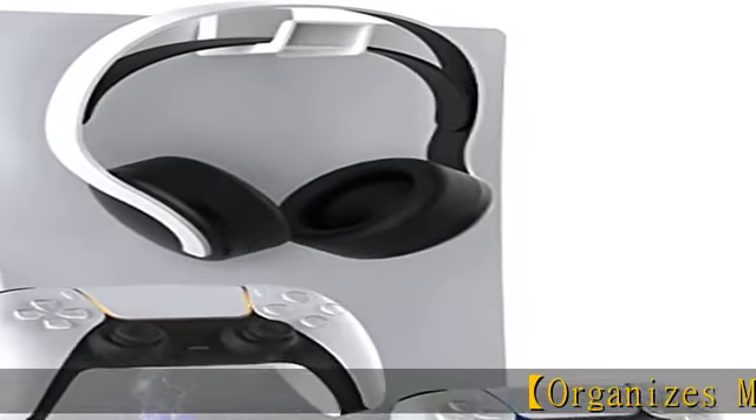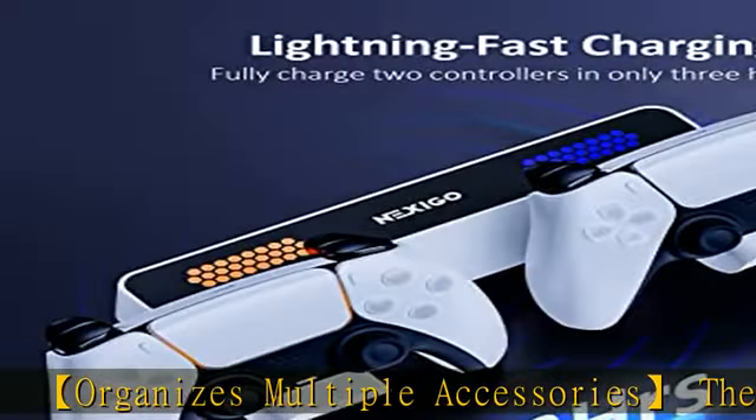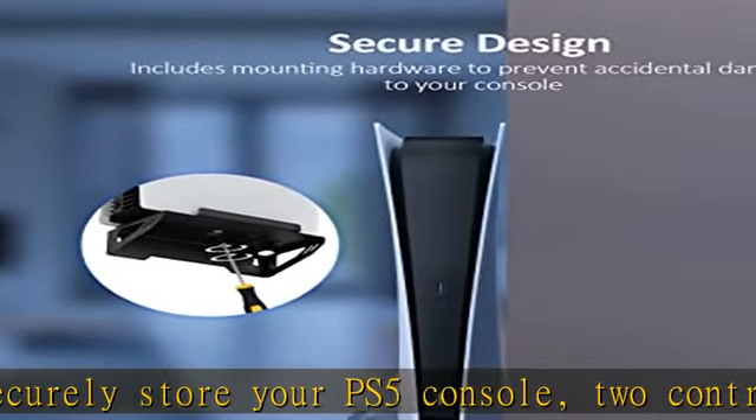The Nexigo wall mount set can securely store your PS5 console, two controllers, and a pair of headphones on a single wall bracket, freeing up valuable space.